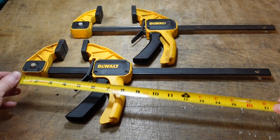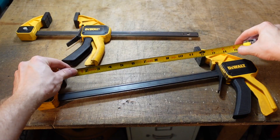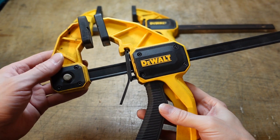These are the DeWalt 19-inch trigger-style clamps, but the opening is 12 inches. These are the most common size, and I find that they are the most practical to purchase for most projects.